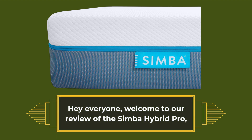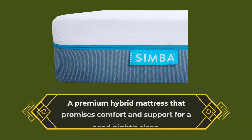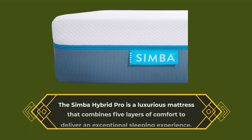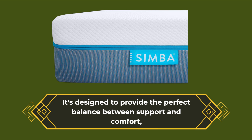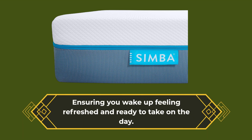Hey everyone, welcome to our review of the Simba Hybrid Pro, a premium hybrid mattress that promises comfort and support for a good night's sleep. The Simba Hybrid Pro is a luxurious mattress that combines five layers of comfort to deliver an exceptional sleeping experience. It's designed to provide the perfect balance between support and comfort, ensuring you wake up feeling refreshed and ready to take on the day.